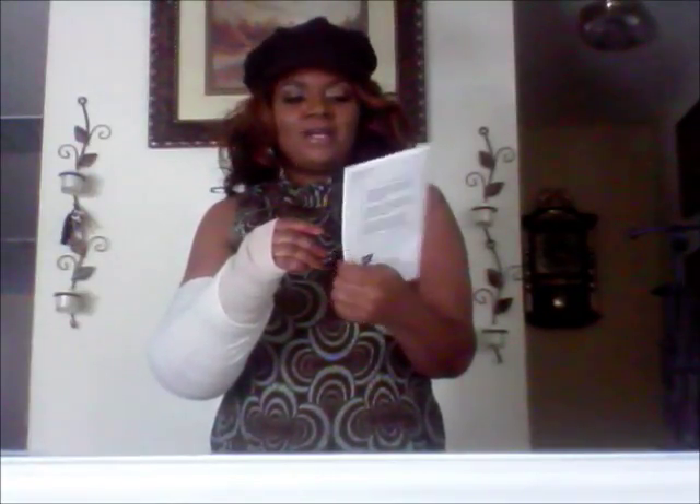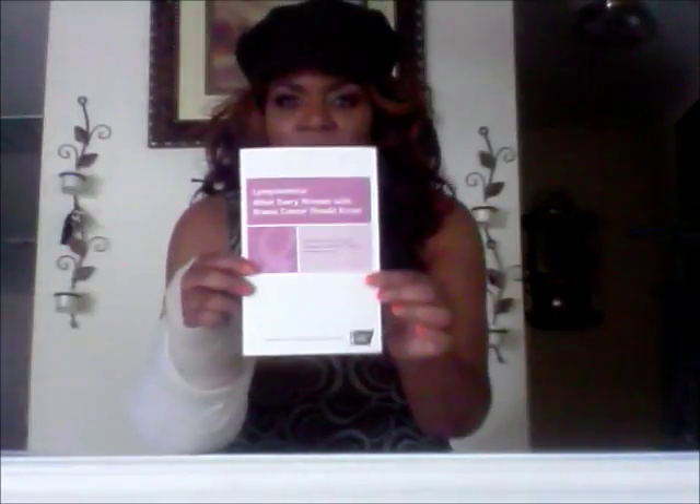This is the book that my doctor gave me. It's called Lymphedema: What Every Woman with Breast Cancer Should Know. This is a good book to ask your doctors to give you. I pray that this video has helped someone wrap their arm and know what lymphedema is, because you will get this after surgery and radiation. Thank you so much for tuning in to my video. I pray that this will help you. Remember, you can fight — we can do this together. I am your cheerleader, cheering in your corner for you to get your healing. God bless you. Until the next video, bye-bye.